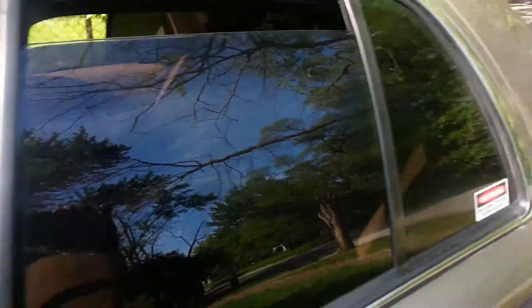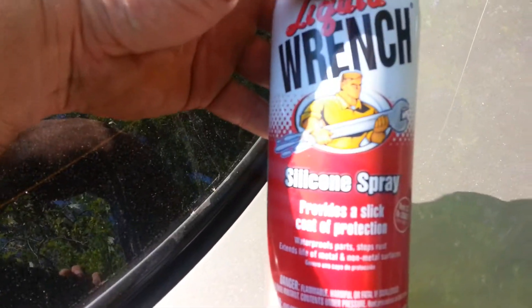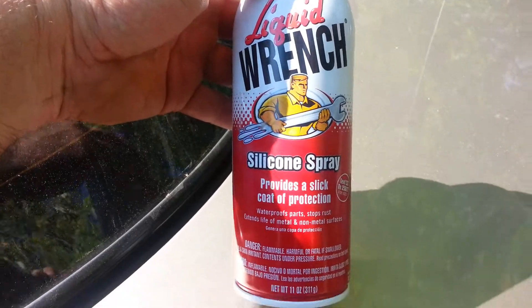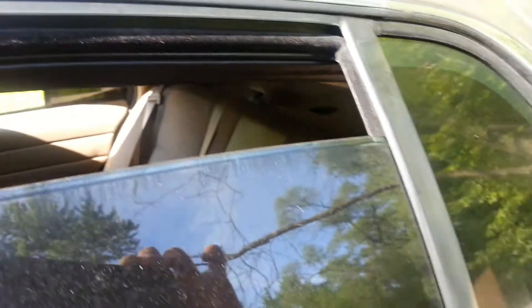After about a week of research, people were saying to buy silicone spray. I got Liquid Wrench silicone spray at AutoZone for five bucks, and you spray it in the window seams — that rubber channel that the window glides into. Apparently that rubber dries out and causes the window to stick.